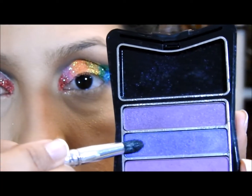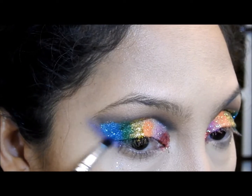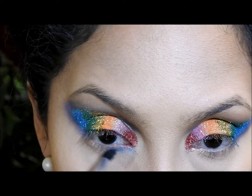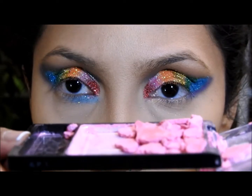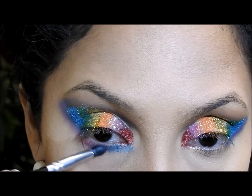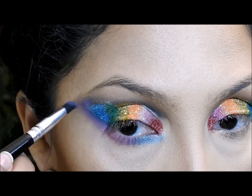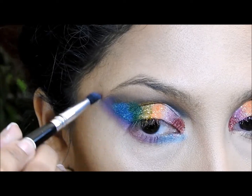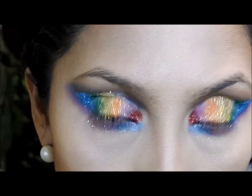It looks so pretty, I like it so much. I'm gonna retouch the purple eyeshadow, putting it right here in the corner because I want that purple to really show. Now I'm gonna take this color and put it right here in the inner corner and blend. Then I'm gonna take the pink powder again and put it right there in this corner, also making sure to put it underneath the purple color that I put before — and of course, blend.